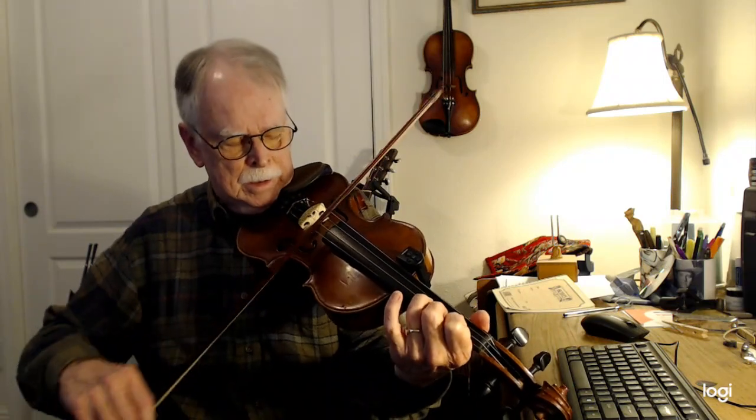One more time. So you do that twice. And then the B part can be played a number of different ways, actually.